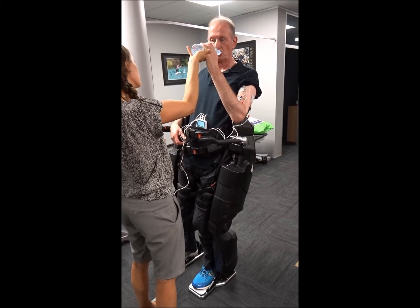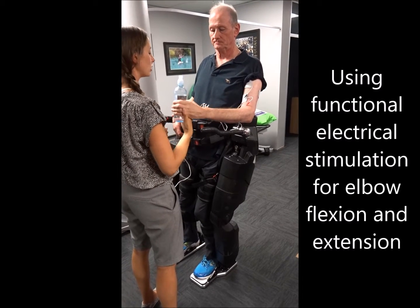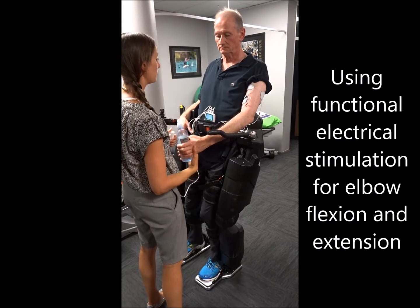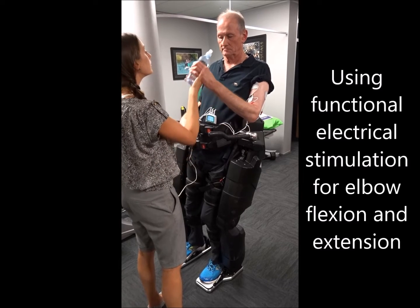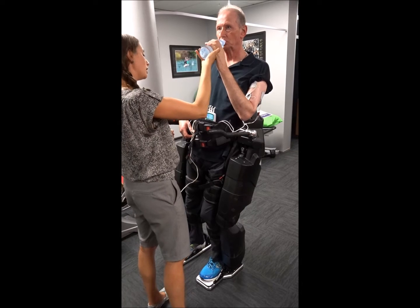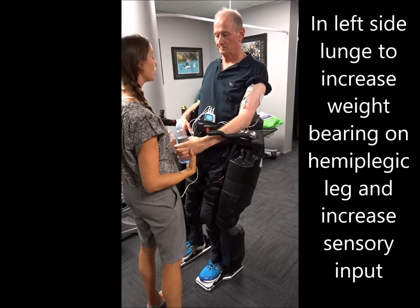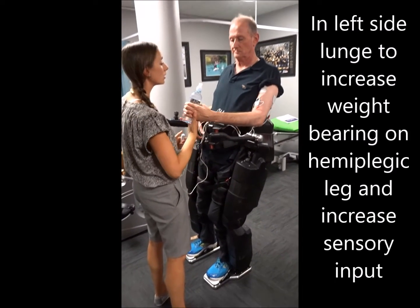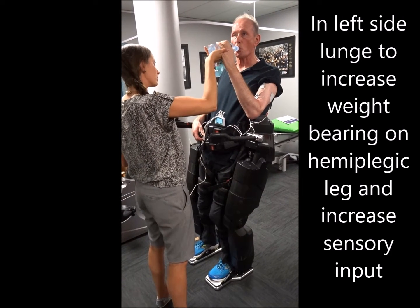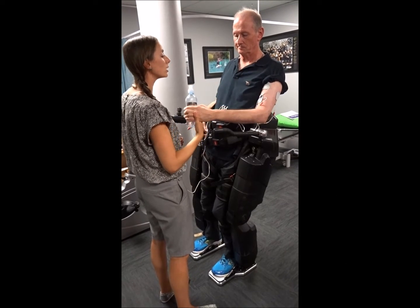And how do you do that? We can see how many people do this — we can just come down a little bit. Straight up. Straight up. Good. Out. Straight up. Two more. Up. Beautiful.